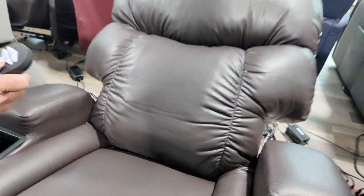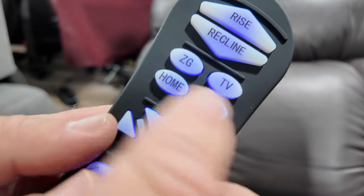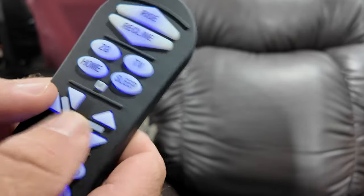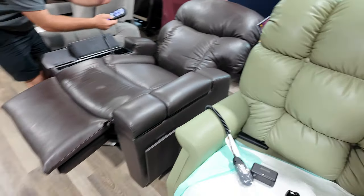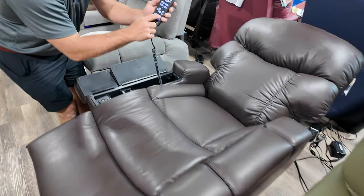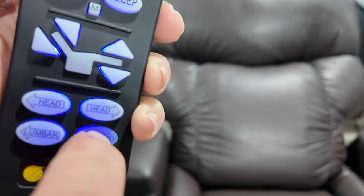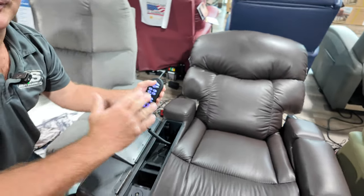And you can change this — memory button — change it to whatever position you like. You have memory settings, pre-settings currently. But if you want to make it flat, do Trendelenburg position, drop the base — you can do a lot of different movements with this chair. You also have the power pillow, you also have the lumbar. And of course every chair I'm talking about has the lift — it lifts you up.